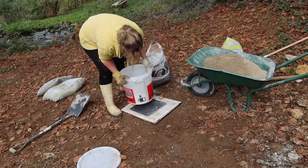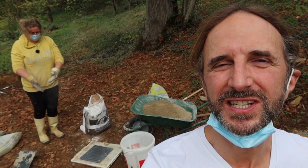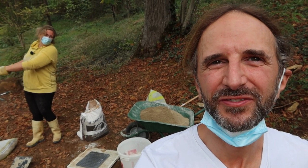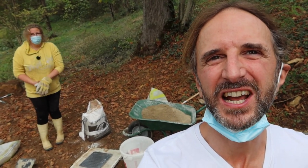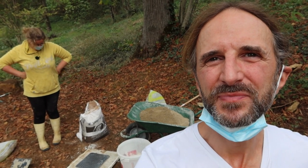Look at us using scales to weigh things out. We're wearing masks this time because this stuff is toxic. We're mixing NHL 5 hydraulic lime — which is natural hydraulic lime, as opposed to supernatural. Let's mix it up.